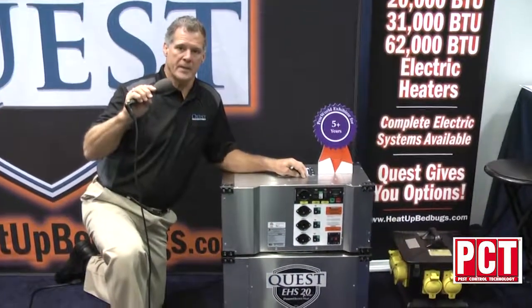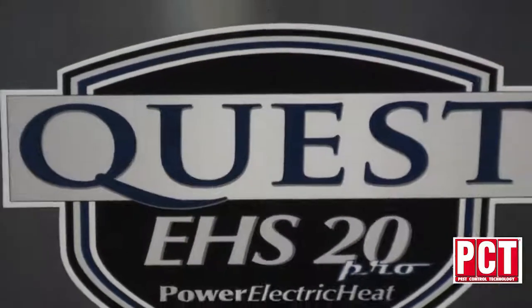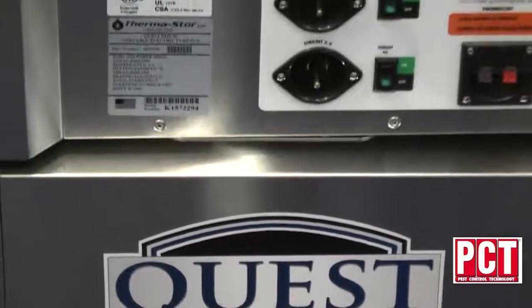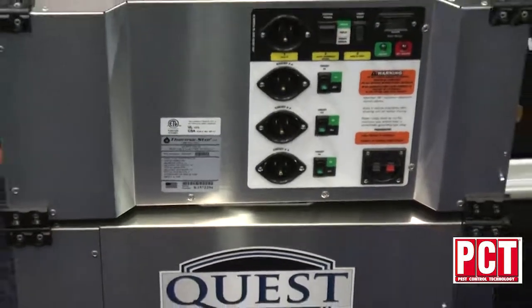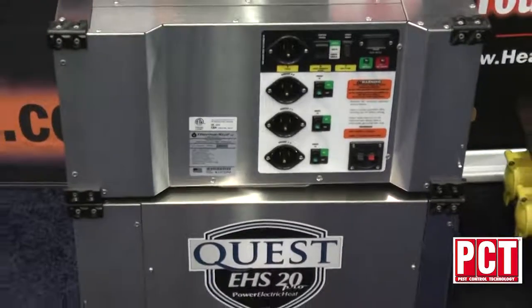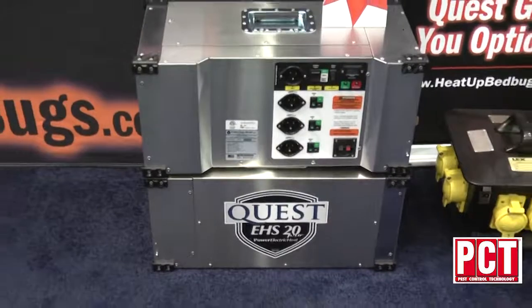In our electric line of heaters we offer three different heaters. This is our EHS 20. This unit can take one or up to four dedicated circuits. Each circuit that you plug in gives you 5,000 BTUs of heat, so if you plug in all four you'll get a total of 20,000 BTUs of heat.